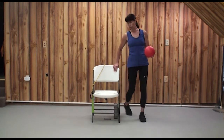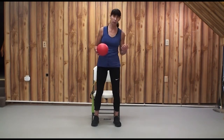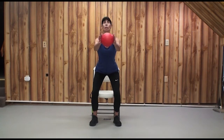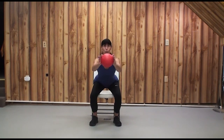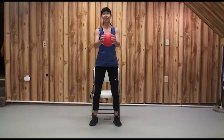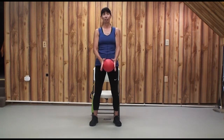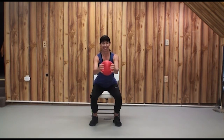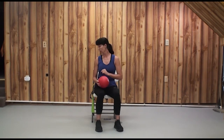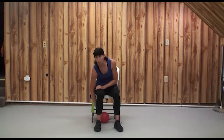We're going to transition back to our chair. Upper body exercises take a little shorter time — upper body muscles don't have as much endurance. If you like, you can do a few more squats and squeeze that ball all the way down or all the way up. Good news: we're going to transition to our seated cool down and stretch.